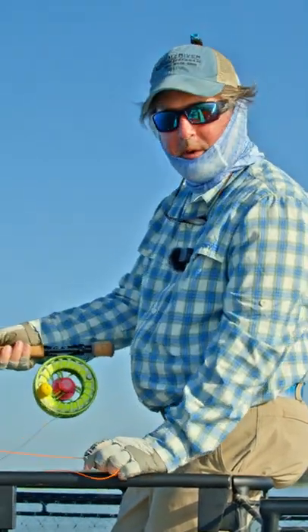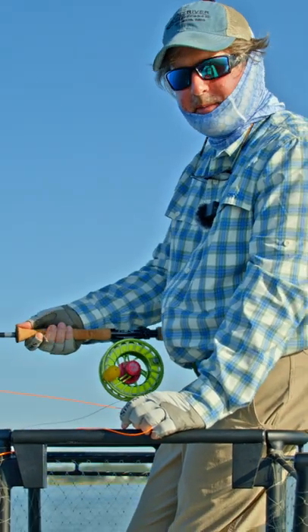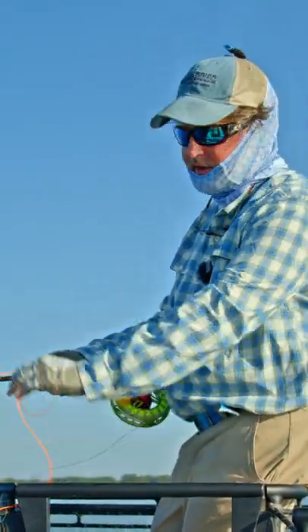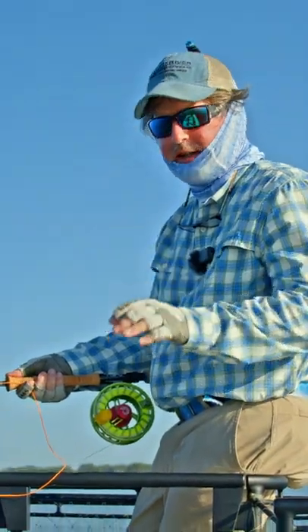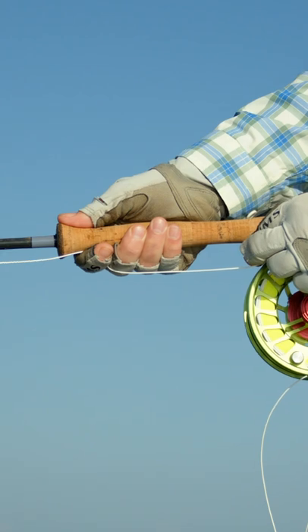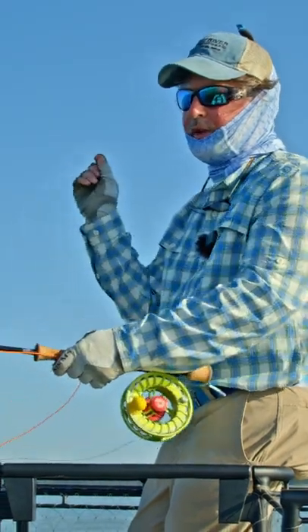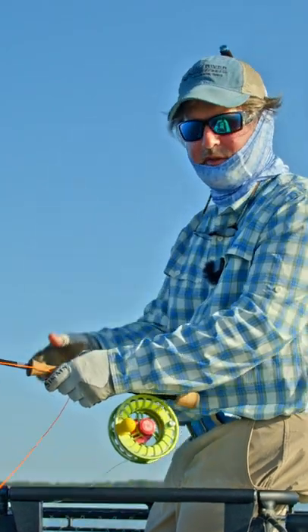I see so many people that hold their rod with their hand back here. Move your thumb up to the end of the cork grip. That is just absolutely so critical in all types of casting. You're going to get so much more leverage on the tip of the rod. You're going to have so much more accuracy — it's like the difference between holding the dart at the back of the grip versus the front.